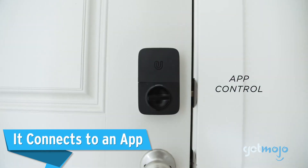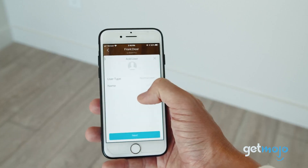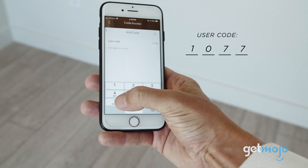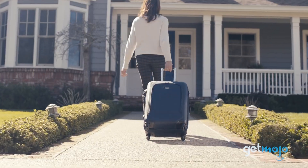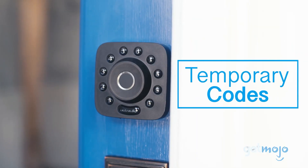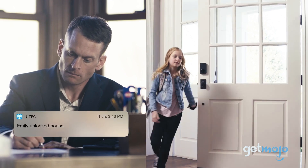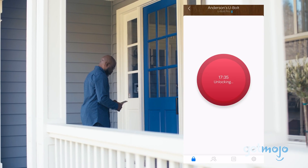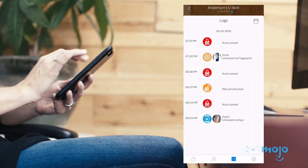It connects to an app. Most smart devices connect to some sort of app, and the Ultralock's U-Tech app is what really lets you get the most out of the smart lock. From the app, you can gain access to your home or office via keyless entry, and you can also manage which users have the same access as you, or whether you want to send a temporary access code to someone, such as a babysitter or cleaner. The app also lets you view activity logs, so you can see who has been coming and going throughout the day.